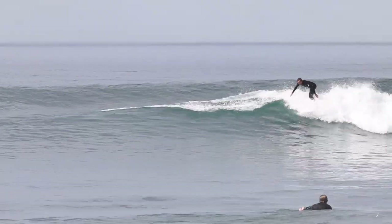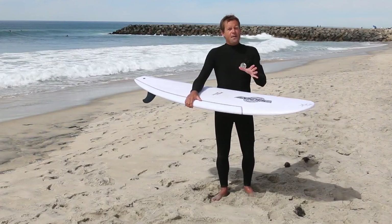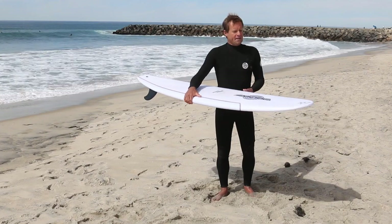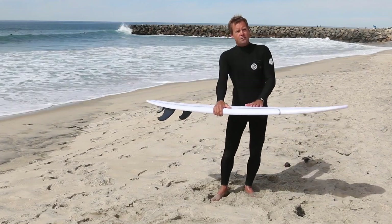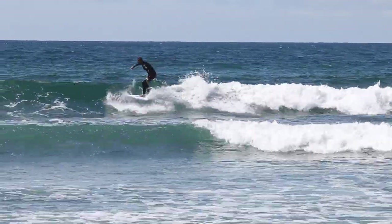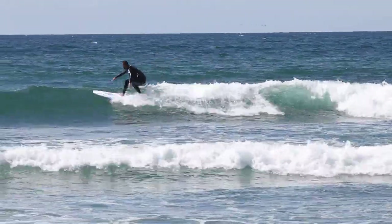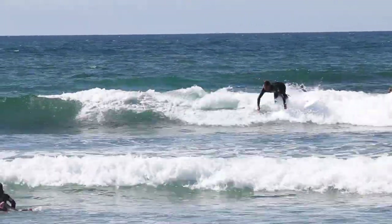The ideal conditions for this board is anything you'd want to ride a fishy type board in. Because it's got a lot of volume, it sits high in the water, it's got easy speed, and it's super loose. So conditions where you just want to go fast and really carve it up and play — this is the board for you.